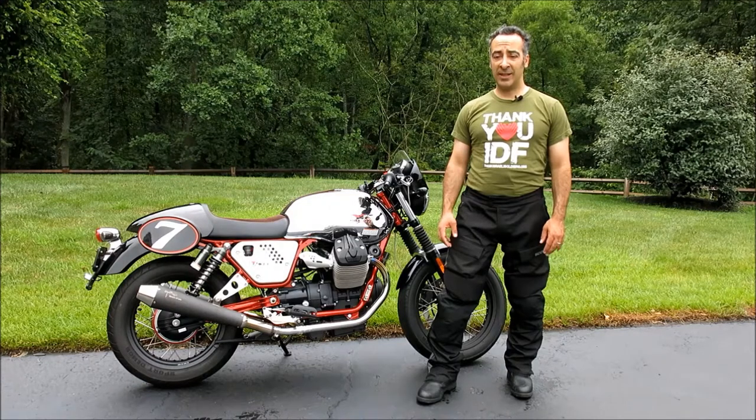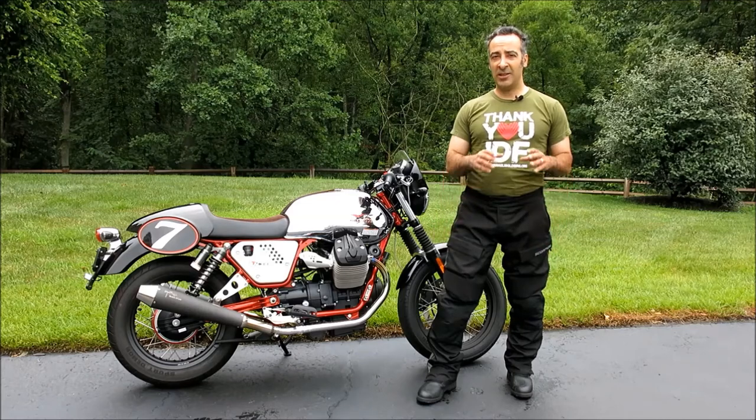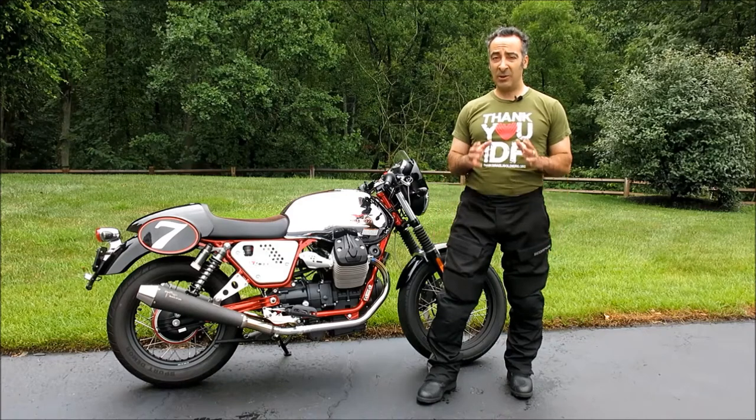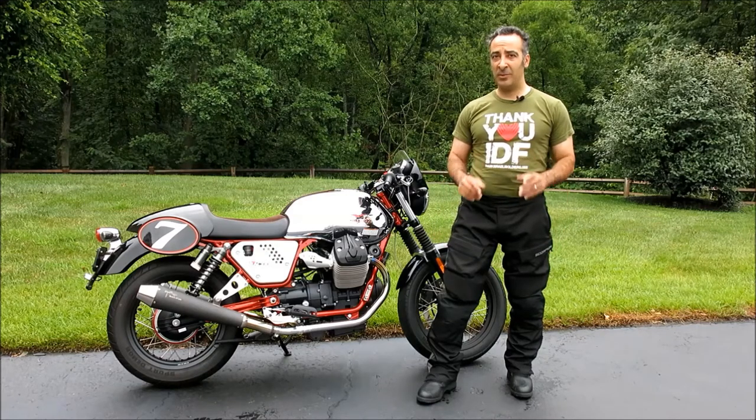Hi, and welcome to Motomouth. I'm Moshe K. Levy, and today we're going to be talking about the Scorpion Seattle Overpants, which the company claims offer waterproof, all-season capabilities at a very compelling price point. I've been commuting in them last fall and this spring and summer for an upcoming review in Motorcycle Consumer News Magazine, and have now logged enough mileage to form an opinion. Let's go into an overview for some details.